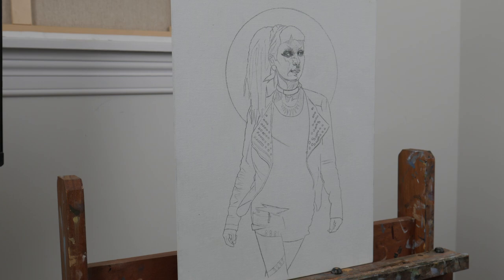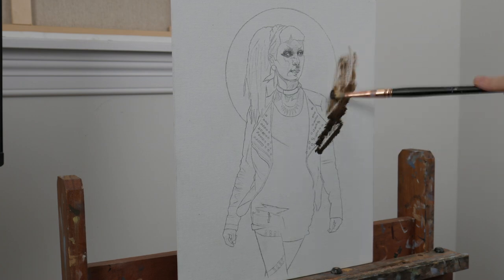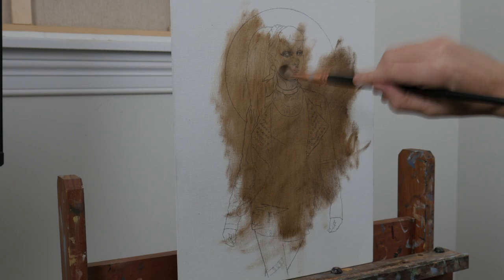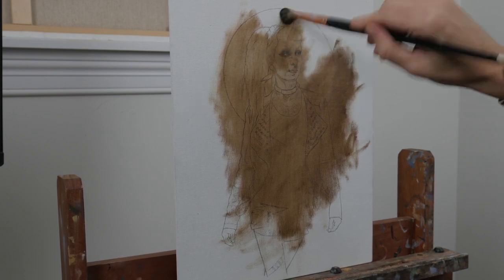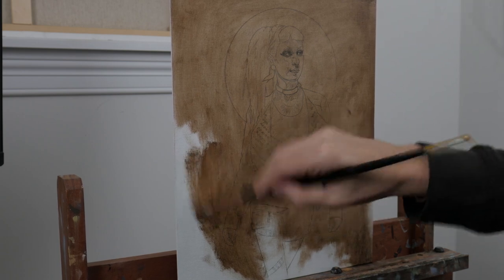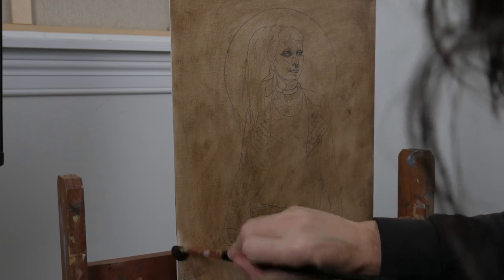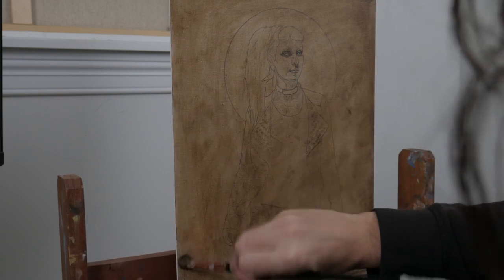The painting I'm working on today is on an 11 by 14 linen panel by Centurion. Linen is my favorite surface to work on as I really love how it grips the paint. As with all of my studio paintings, I have a solid drawing on the panel which I then cover with a layer of spray fixative so that it doesn't wash away as I lay down the paint. Then I tone the entire surface with a scumbling of raw umber.